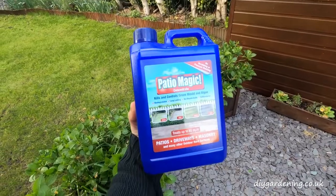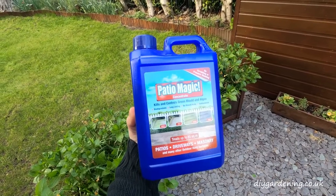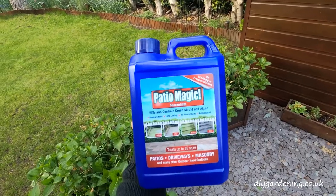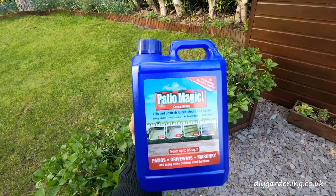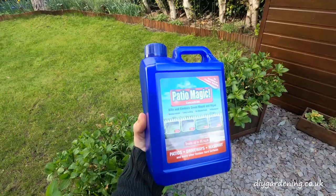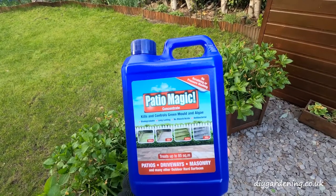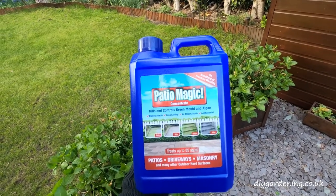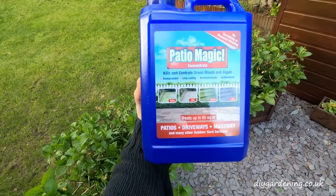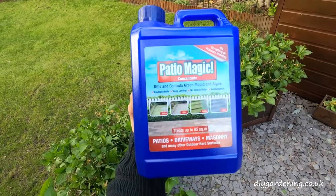This is the product I'm using — it's Patio Magic. This is a two and a half litre tub but I'll be diluting this nine to one, so that's one part chemical to nine parts water, because it's very light growth on the patio. It doesn't need a ton of this put down. As you can see on the label, it's biodegradable, long lasting, and there's no bleach or acids in there, which I think is really important.